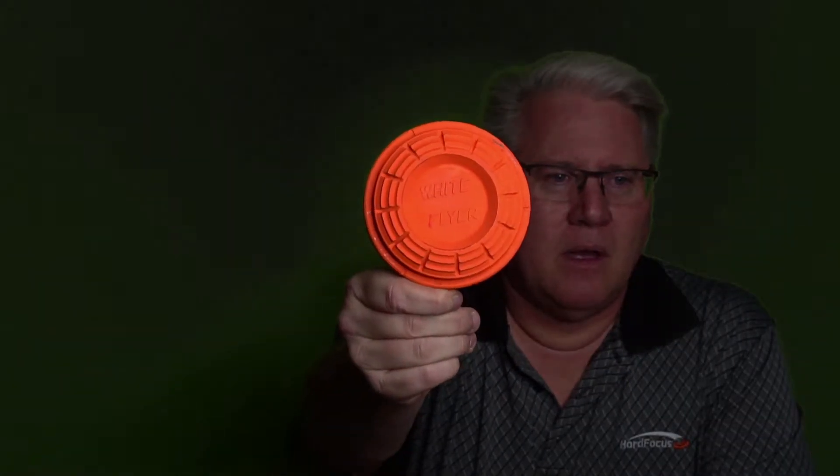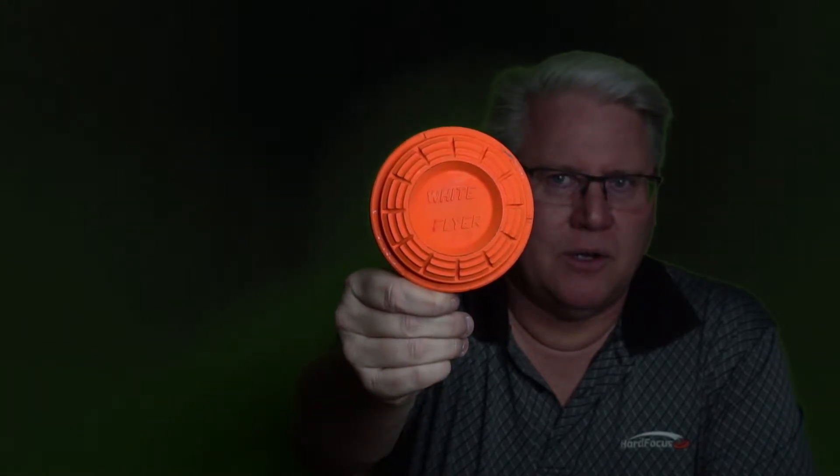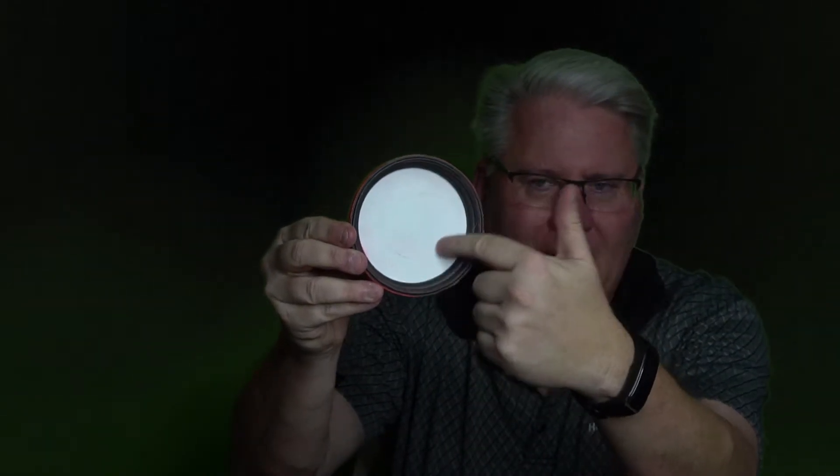I've done a video before on flash targets, and that's a White Flyer Orange Crusher flash target. The difference is the older flash targets had the powder and disc on top. The newer ones have the powder and disc on the bottom. That's going to give you a much more durable target. So if these get wet, you're not going to have as much trouble with these being wet as you would the former ones with the powder on top. These are much more well-protected, and I believe there's more powder in these as well, so they make a bigger flash when these break.